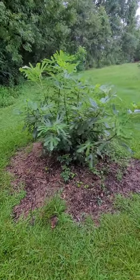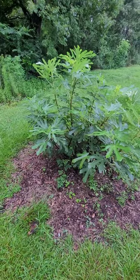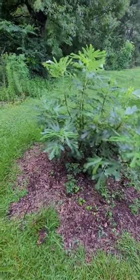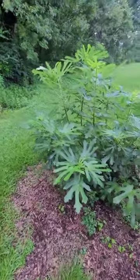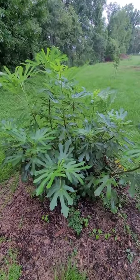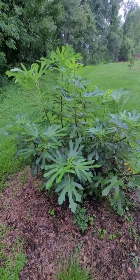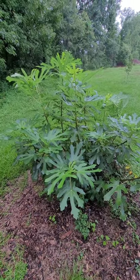This Brown Turkey fig has been in the ground for three years. A little bit disappointed — we have not gotten any figs off of it. Maybe it's just this particular variety. We've gotten some on Celeste fig and LSU Purple fig, but not on the Brown Turkey. This tree is about five foot tall.